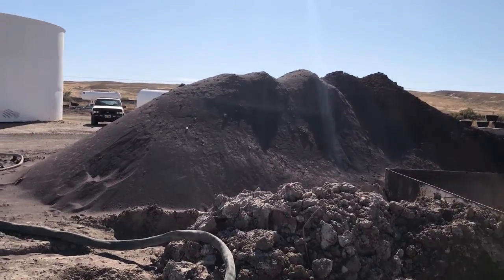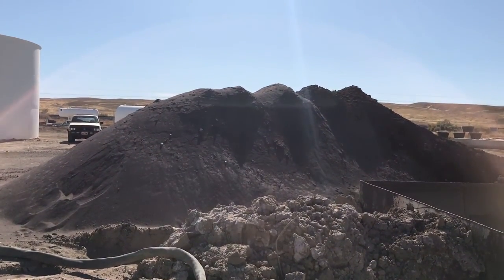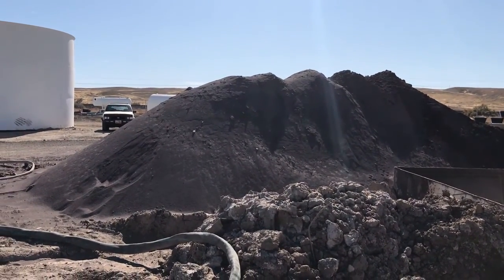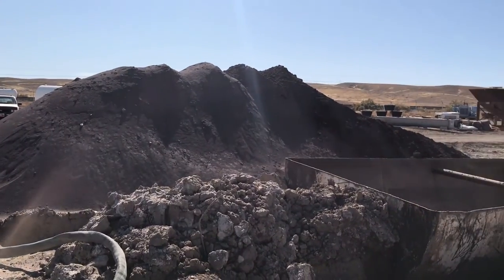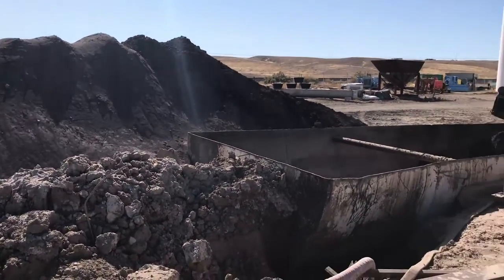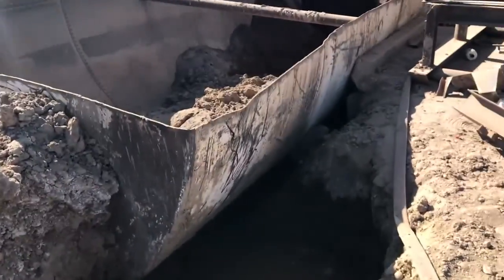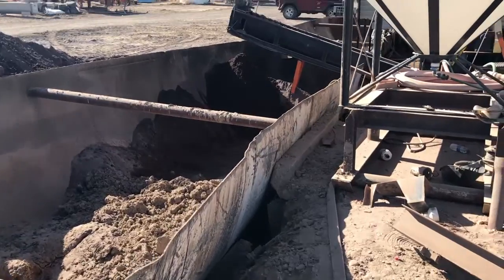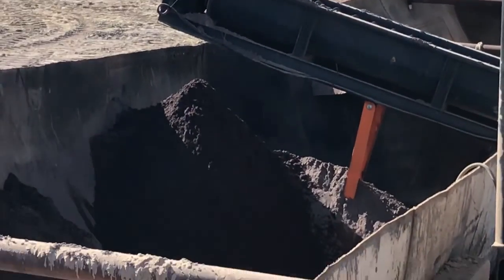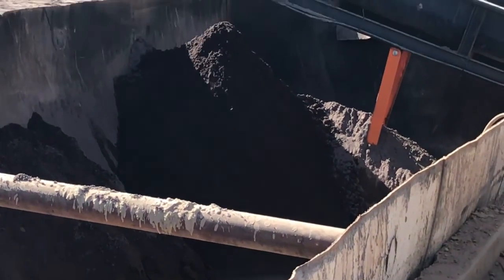There's the tailings pile that they've got — it's probably 10 foot tall and end to end is probably 30 foot long. It comes out of this steel settling basin here. The sand screw augers it up, dumps it in, and they clean it out with a backhoe.